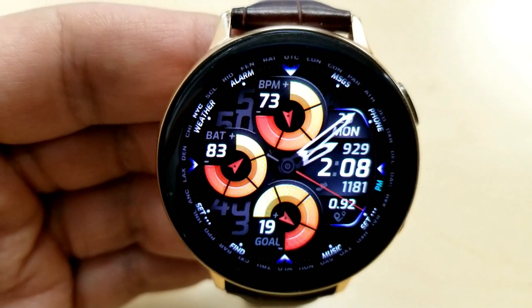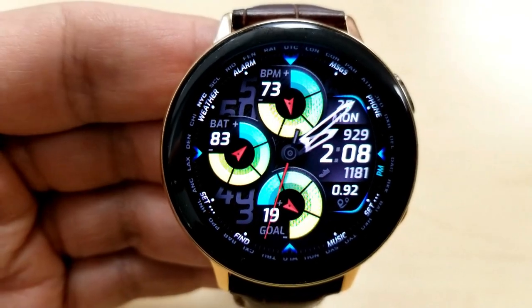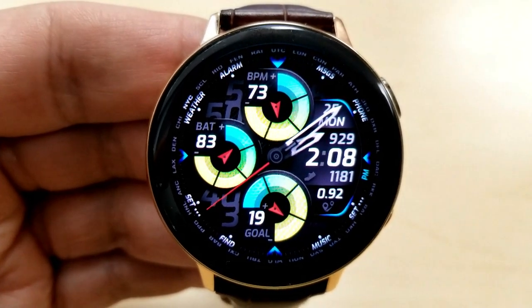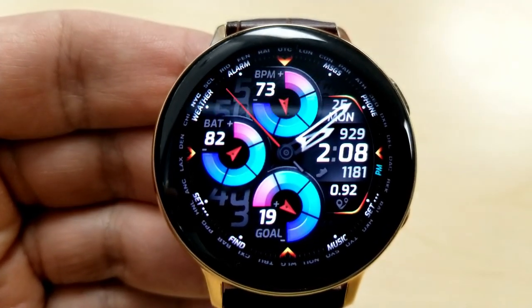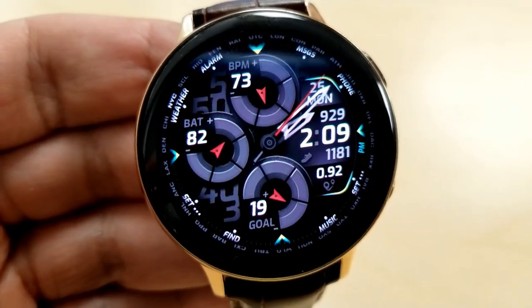This one comes with some very large, bold and vibrant dials for your activity information. The dial at the top shows your last recorded heart rate, the one on the left shows your power remaining, and the dial at the bottom identifies your daily step goal completed. On the right hand side you have the date along with your calories burnt, followed by the time, then your total steps count, and your distance traveled finishes off all those features.